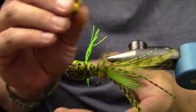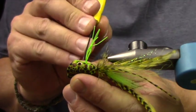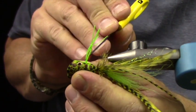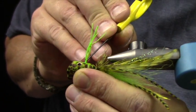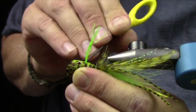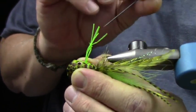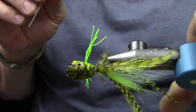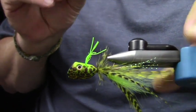I'm going to take my bodkin — I call it a needle — and insert it at about a 45-degree forward angle, kind of reaming out the inside of this popper.